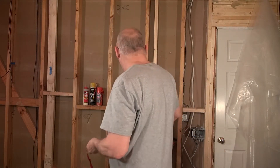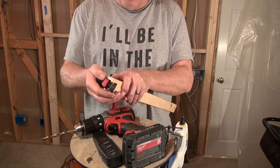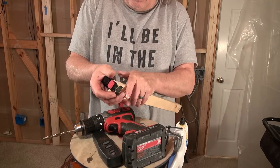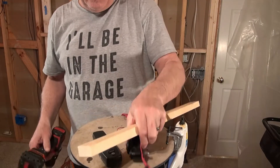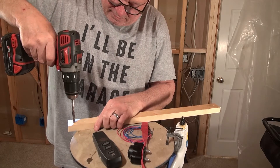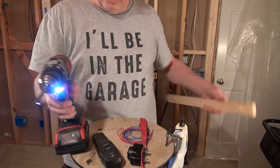The first thing I'm going to do is press the receiver firmly into this piece of wood to make an indent showing me where to drill. I just pushed in and I can see two indents there. Those are about a quarter of an inch apart so I've got a drill set up for that.